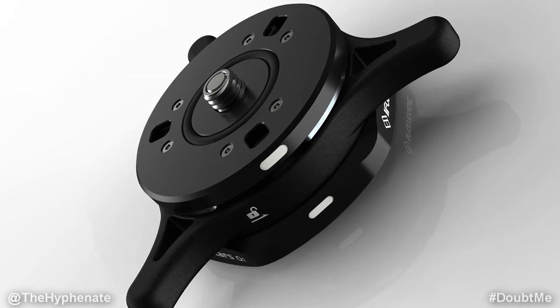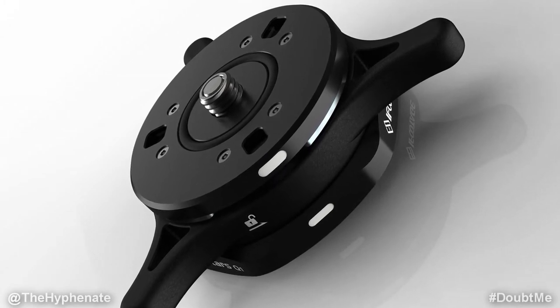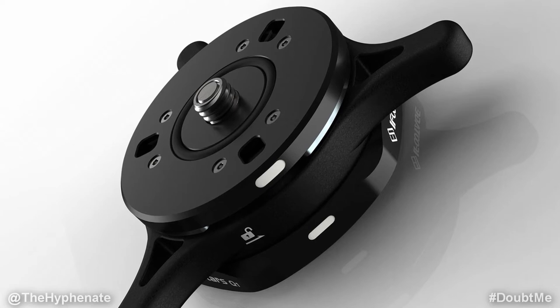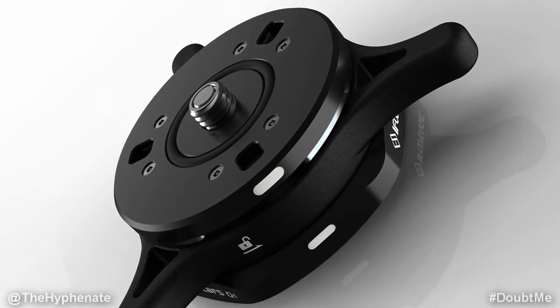Now first let's go over some of the specs. This is very low profile, about 2.7 inches round, weighs 8.7 ounces or 248 grams, and is made of stainless steel and magnesium alloy. It has spring-loaded ball bearings in the center, and that's what actually helps keep it very snug.